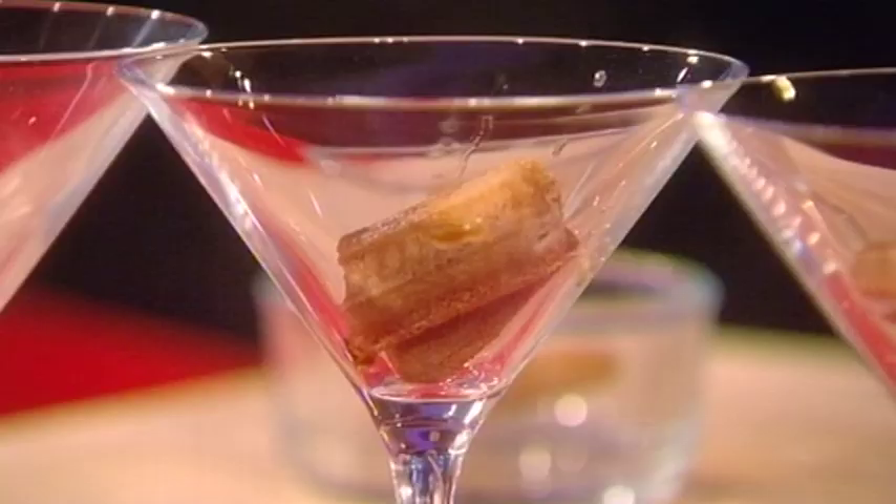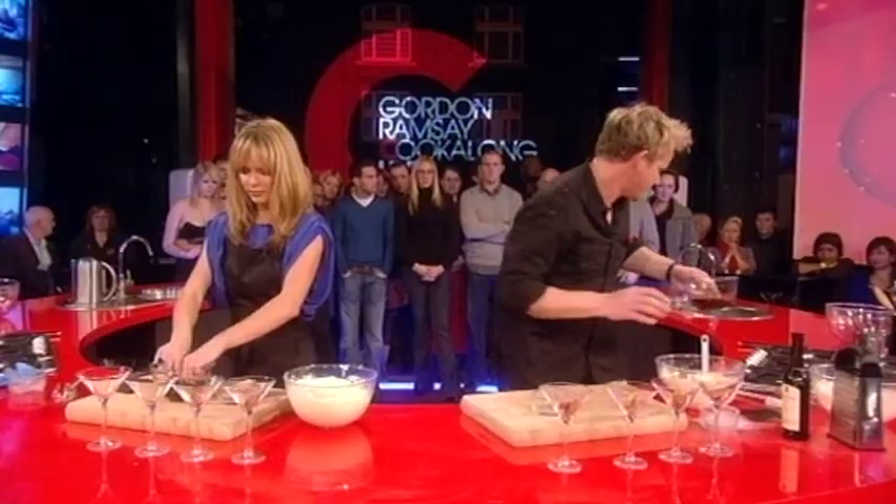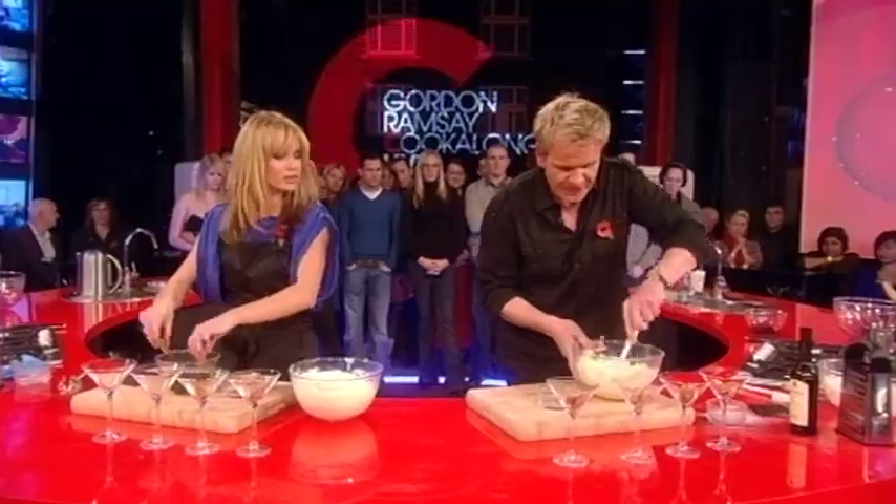Snap the biscuits, dip them in your coffee — there we are. Just snap them in half and let them marinate so they're nice and wet on the outside but dry on the inside. That's right, wet on the outside, dry on the inside.